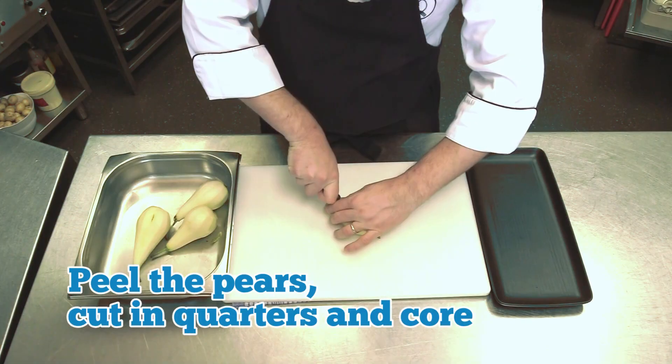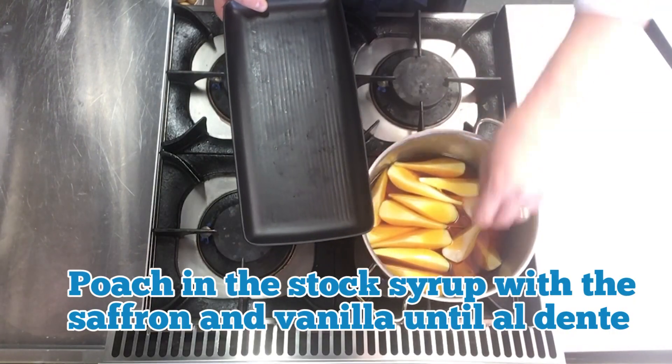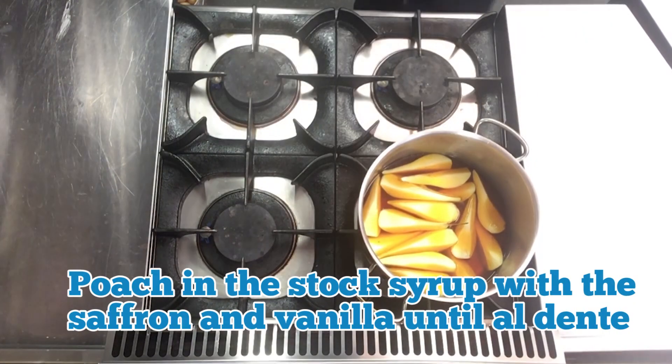Next, peel the pears, cut them in quarters and core them. Poach them in stock syrup with saffron and vanilla until al dente.